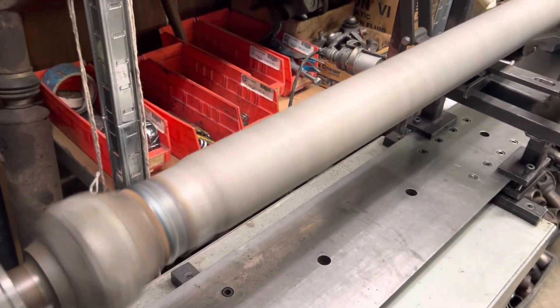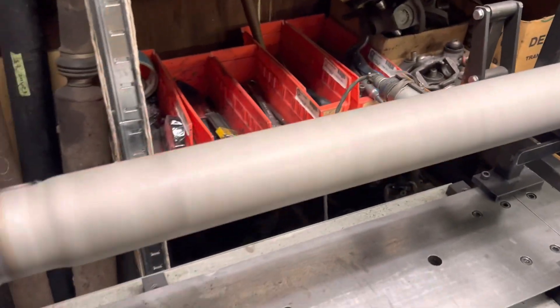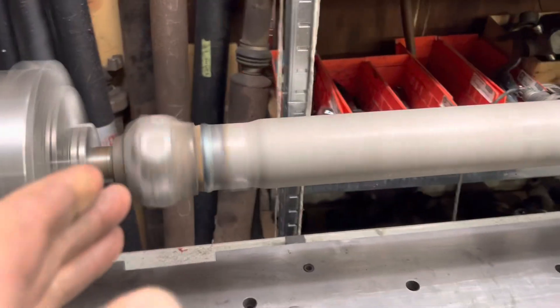This here is a GM OE neck-down mechanics 3R shaft for Gene Thibodeau. Gene needed an OE stock-appearing shaft, 46 and a half center to center.